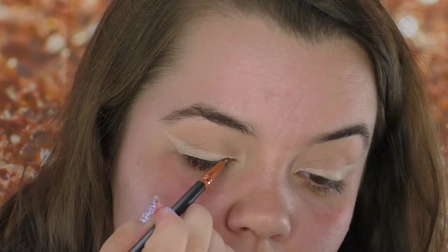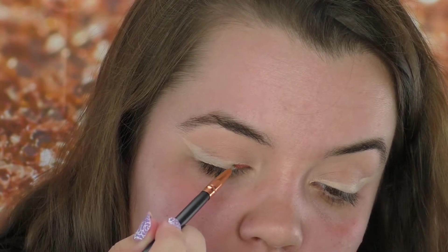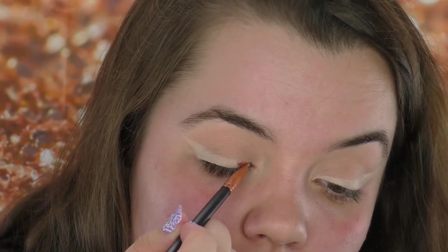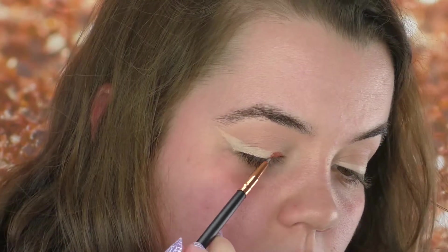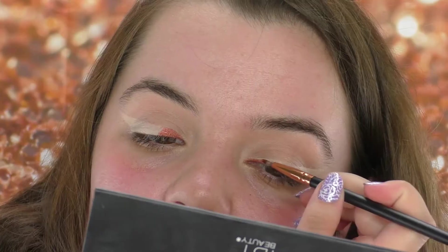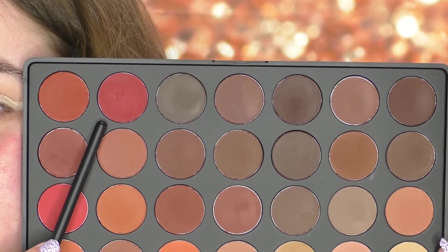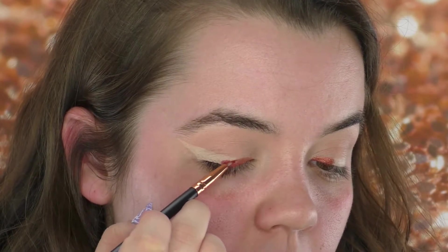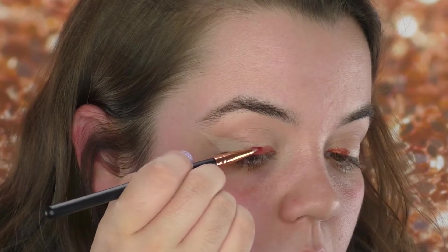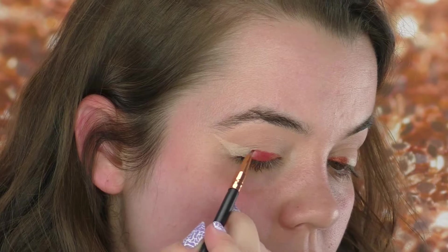The first shade we're going to go in with is the last shade in the Morphe 35O Shimmer palette — a very coppery, orangey shade. I'm going to do an ombre from orange to red to black. I really want this shade on the inner portion of my eye. I'm taking a small liner brush, picking up some of that shade, and placing it on about the inner third of my lid. Then using that same brush, we're going to dip into a dark red-orange shade and place that in about the middle third of the eye. We don't really have to worry about blending the colors too much yet — we'll focus on that when we're nearing the finish line.